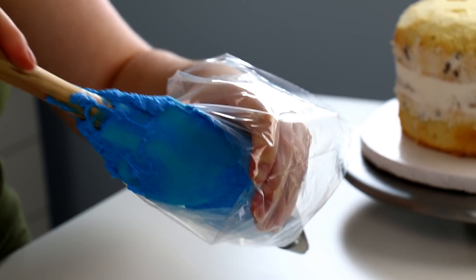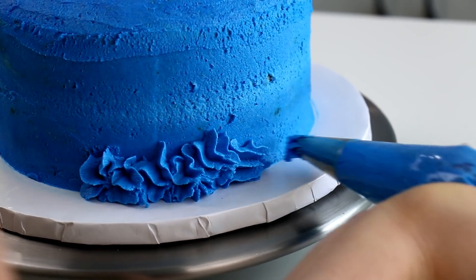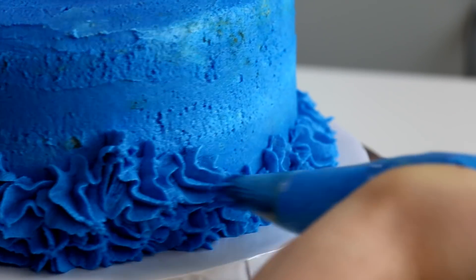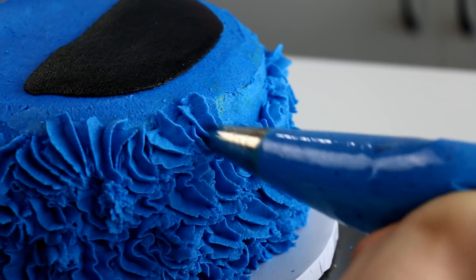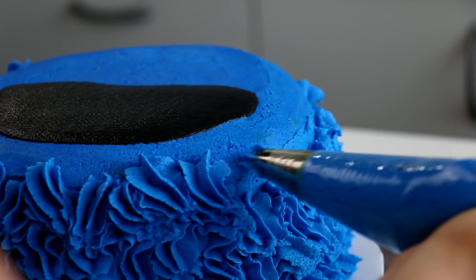For Cookie Monster's fur I used a piping bag with a 1M piping tip and then just sporadically piped on his fur. Not gonna lie, I did this the first time and did perfect little fur lines going down and it looked ridiculous. So I had to scrape it off and then pipe the fur going all over in different directions so it looked more messy and fur-like.